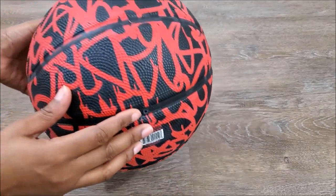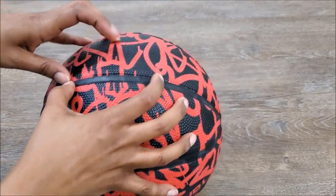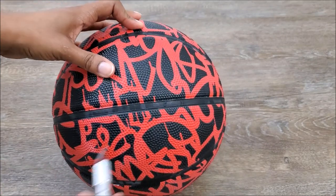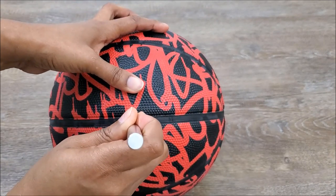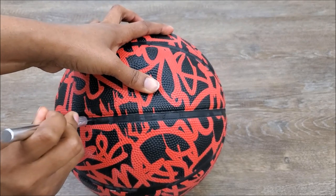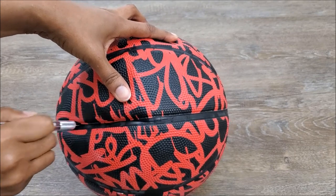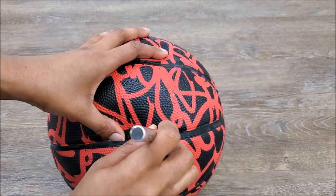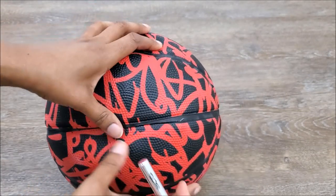The basketball I have here I got from my local Walmart. It is an And One basketball and I am simply finding where I want my purse to open up. I've found it and I'm just going to take my crafting knife and cut right through — and let me tell you that was actually satisfying to hear it pop. I am being very careful because these knives are very sharp and I am just going to cut right along that line.